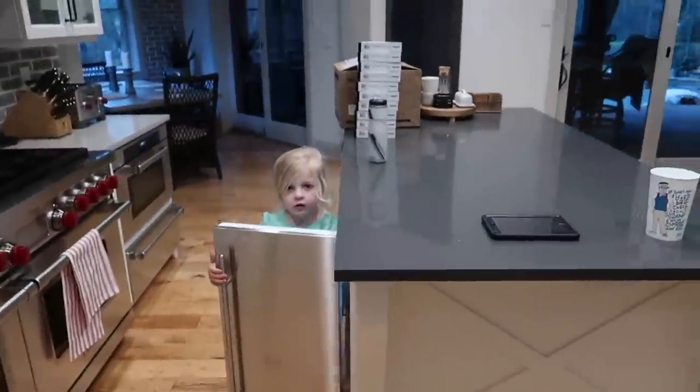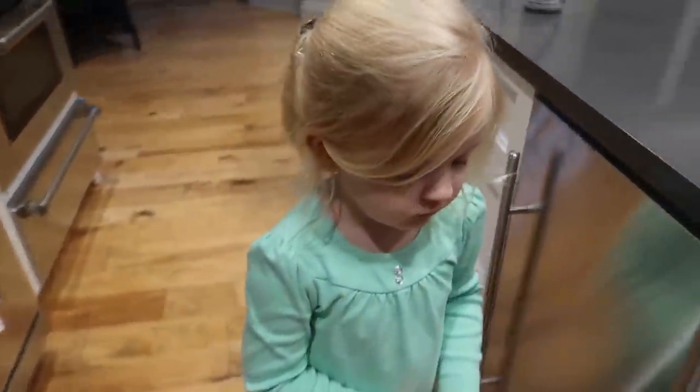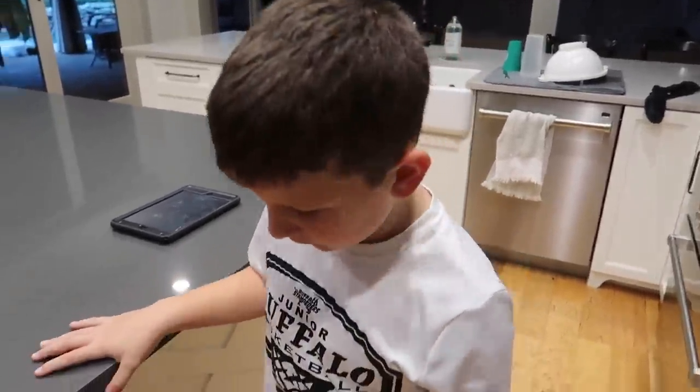Katie, where are you guys going? You haven't made it in the vlog yet today. Ry, are you going to try out for this team? Yeah. Are you going to make it? I know I'm going to be the best kicker for sure.